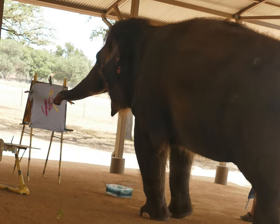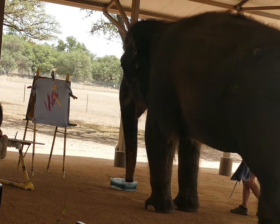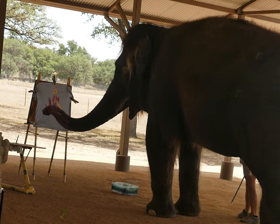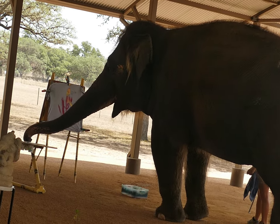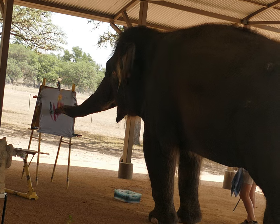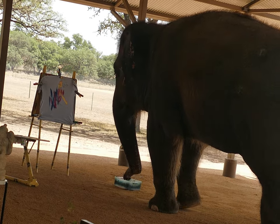An elephant's eyesight is her weakest sense. So they are using primarily their sense of touch, smell, and hearing to orient in their world, which kind of makes their artwork that much more impressive. Adding in a nice dark blue for contrast there.